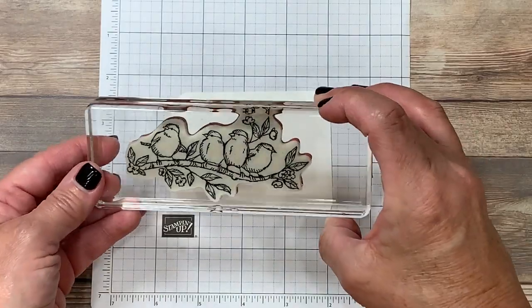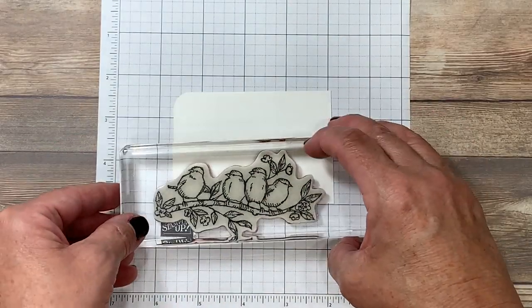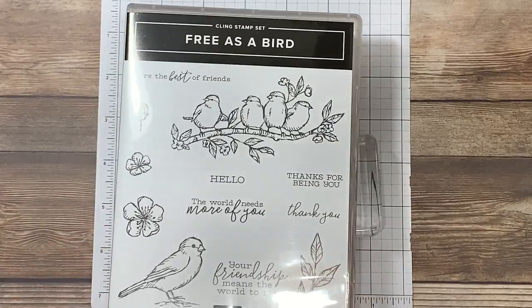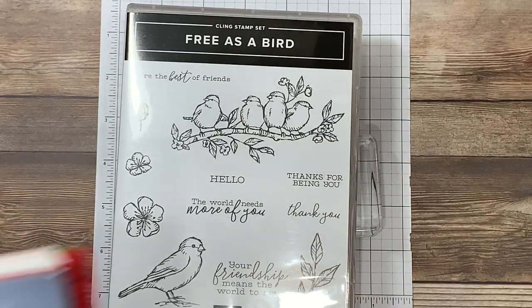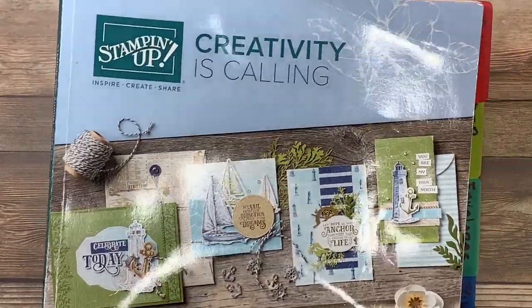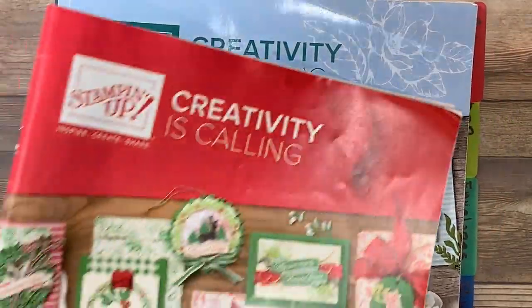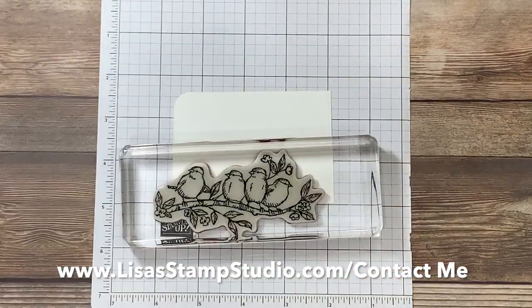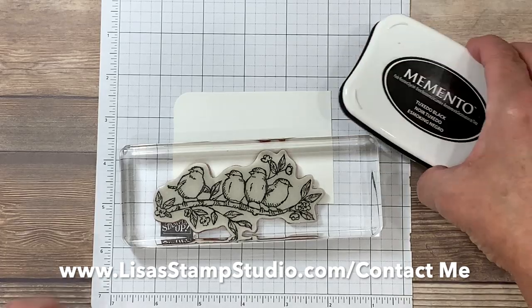I've pulled out this absolutely beautiful image of the birds on the branch, and that comes from the stamp set called Free as a Bird. This stamp set will be featured in the current Stampin' Up! annual catalog. If you don't already have a demonstrator and you would like a complimentary copy of this catalog as well as the holiday catalog, head over to lisastampstudio.com and click on contact me.